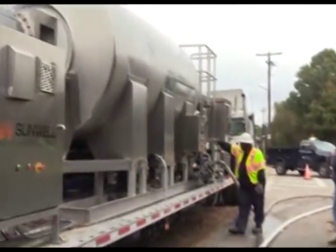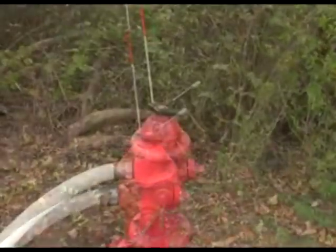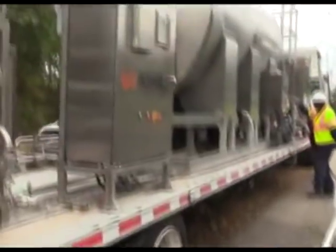So what you're seeing here is the truck that makes the ice. This is the slush component that goes in. We're initiating it by placing it into this hydrant. The hydrant will then send it down into the pipe and down the street.